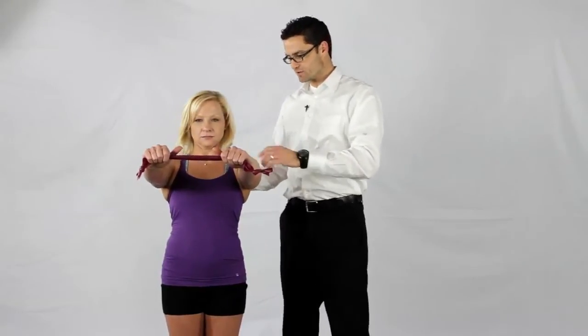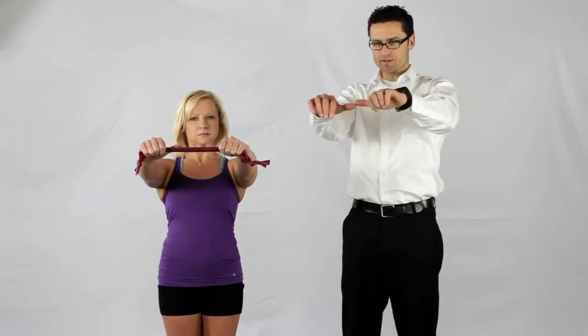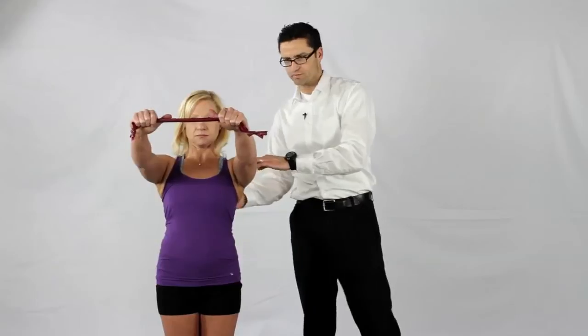To do the exercise, we're going to work on strengthening the muscles along the border of the shoulder blades. You hold the band between your hands with your thumbs close together like you're going to make a T, and then you pull out with the band. As you pull that, you're going to feel it along the inside border of your shoulder blade.